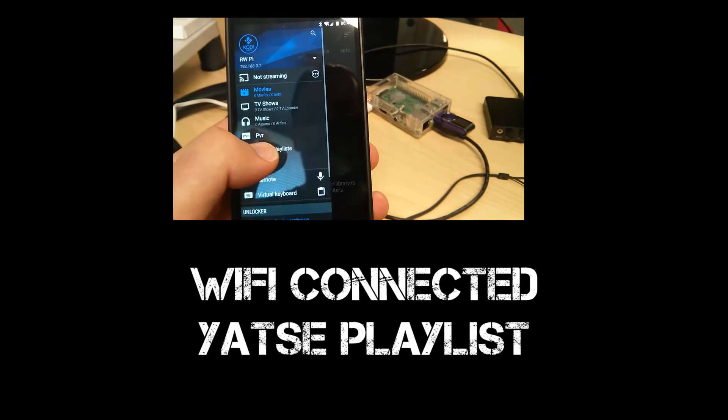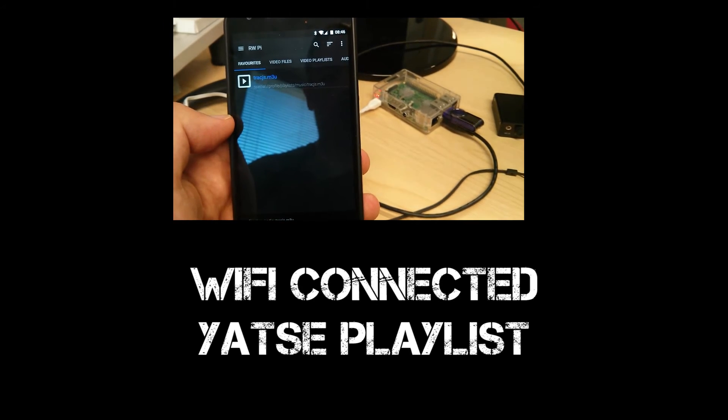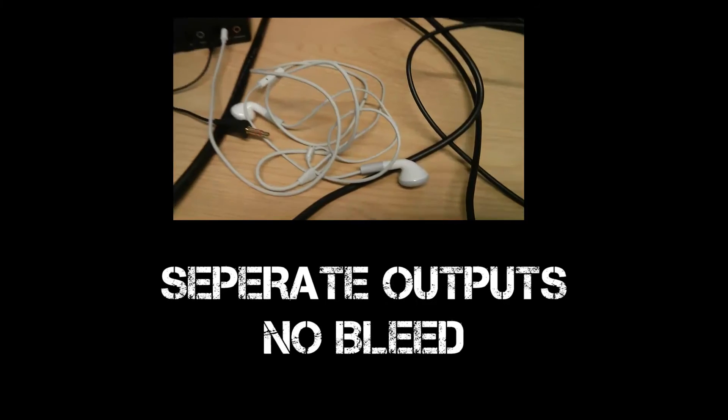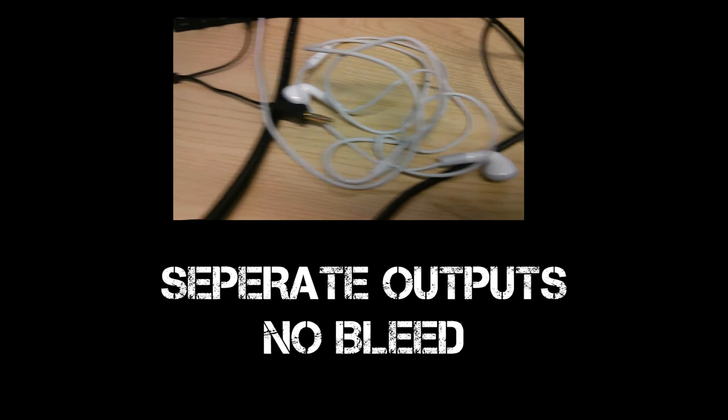Once the hotspot is running, I can connect to it and open Yahtzee. Opening Playlists, here's the playlist I added to favourites. The two headphones are playing their relevant tracks and there is no bleed between tracks.